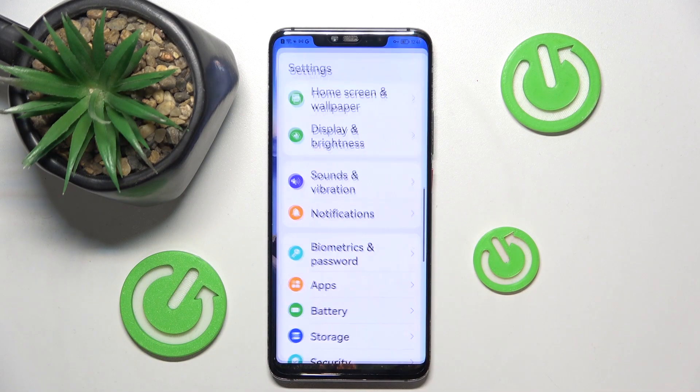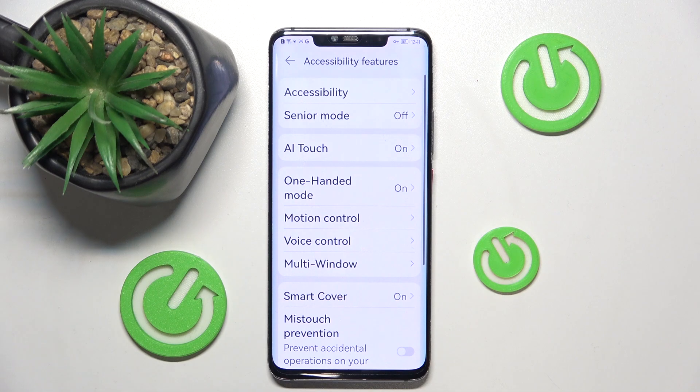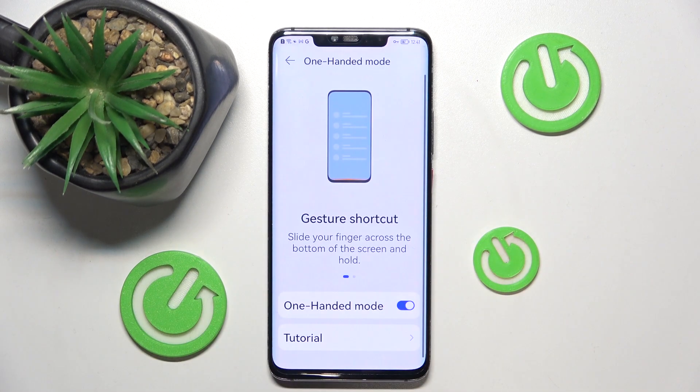First you need to open settings on your phone and then find the option called accessibility features. Click here and then find the option one-handed mode, right here, click.